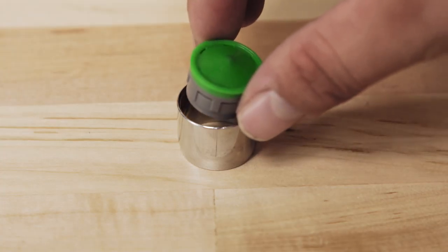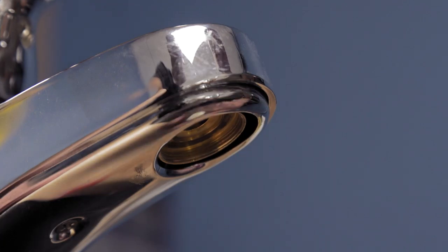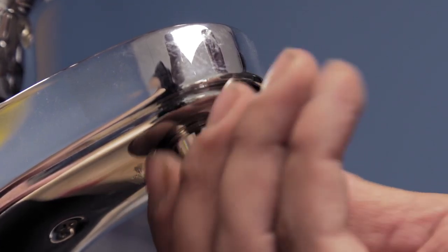Now pop the new aerator into the original housing and place the new gasket on top. If you are replacing both the aerator and the housing, then grab your new unit. Finally, screw the housing back on and hand tighten.